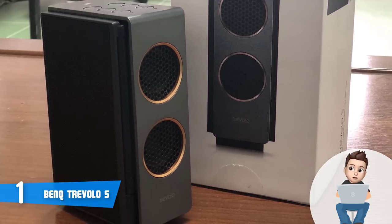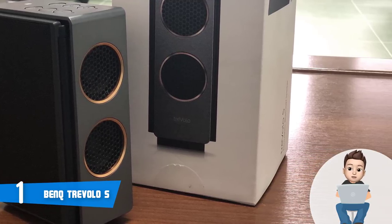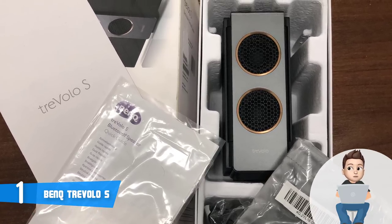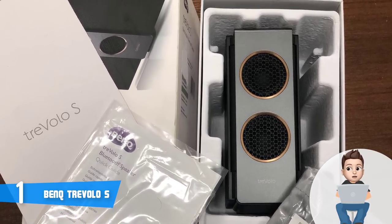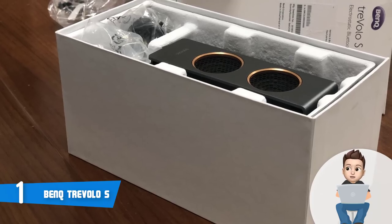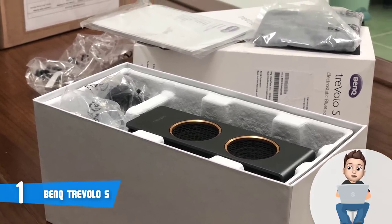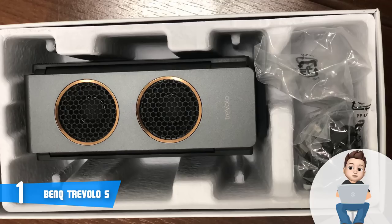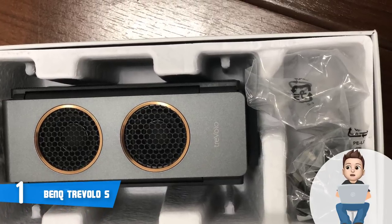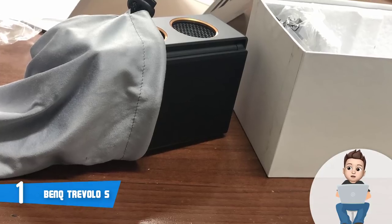Once we turned the speaker on, the pairing process went quickly and smoothly — our smartphone detected the speaker within seconds. You can also pair a second smartphone by holding the Bluetooth button and the volume up button, and the second device was also instantly detected and paired. The audio quality is flawless: we tested 'The Thrill Is Gone' by BB King and it sounded amazing — the guitar and vocals were well-matched and incredibly defined.